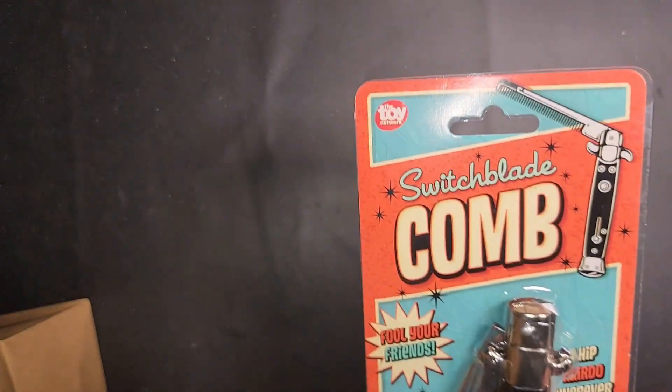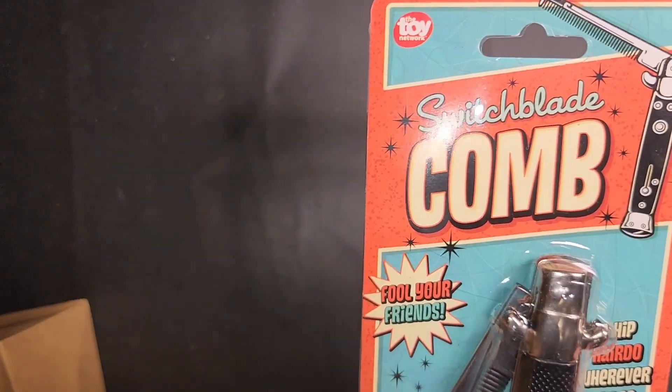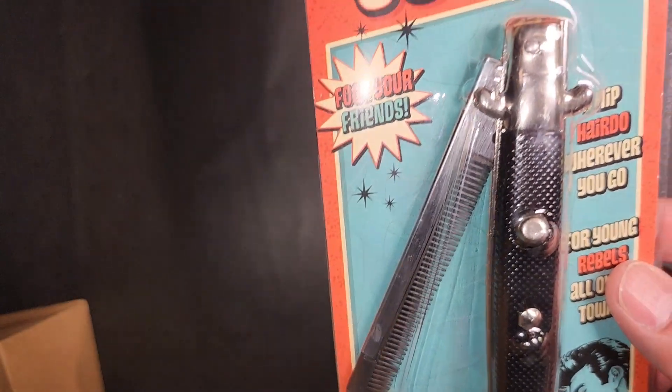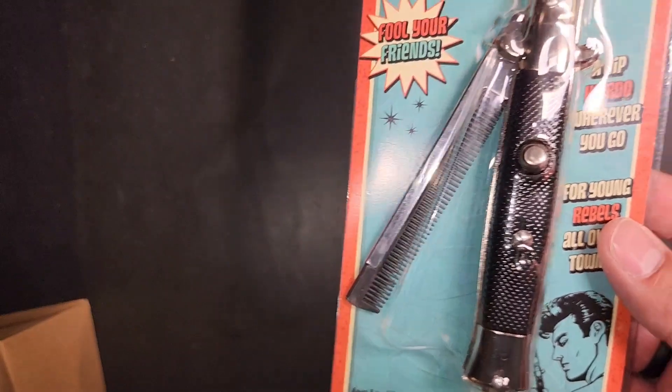Show me the goods, you bad boy, you switchblade comb. Don't you be pulling out a... wait, that's not a knife, that's a comb.